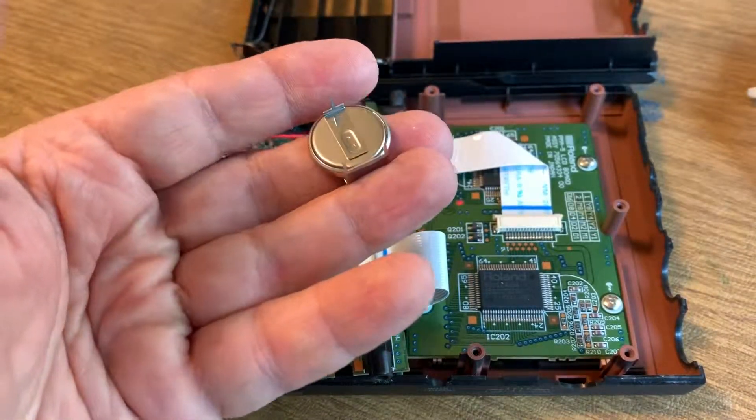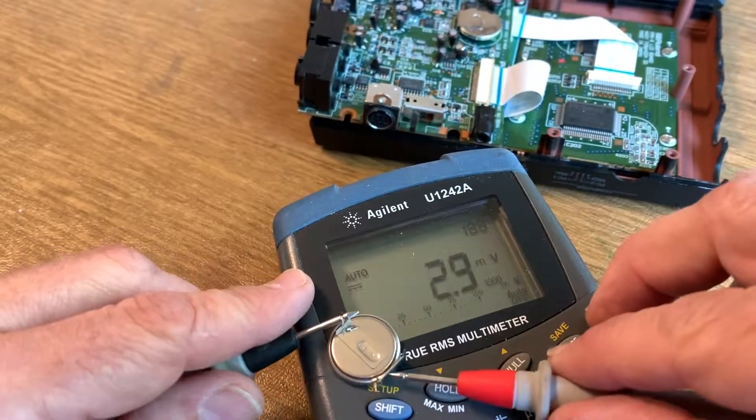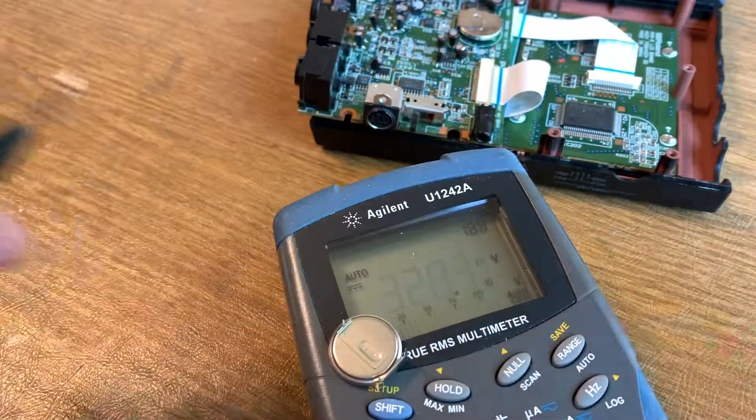This battery ticked all the boxes. Let's check it because it might be old. Let's make sure it's got 3.3 volts. Yep, this is good.